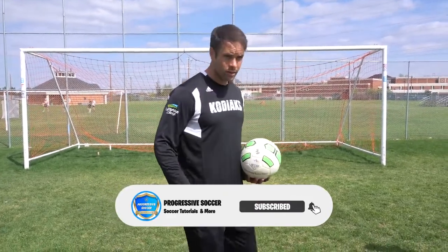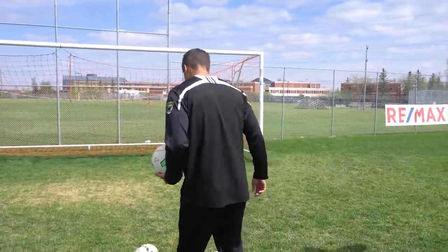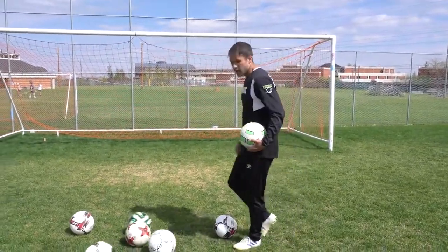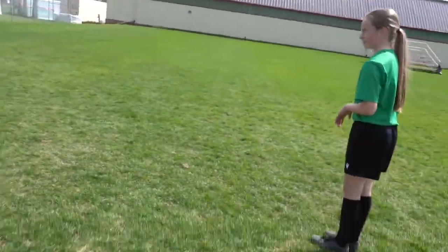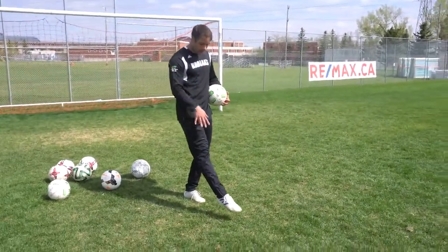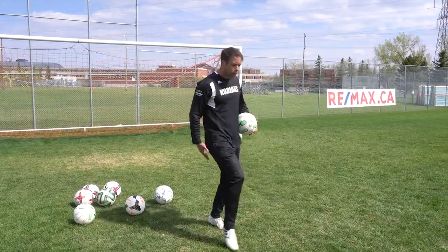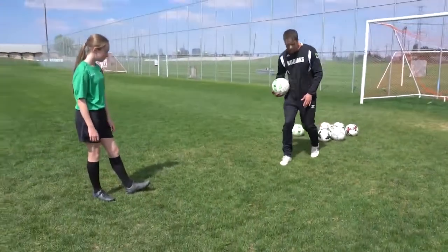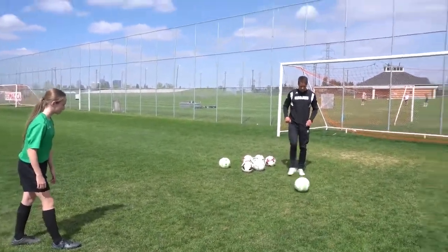We're gonna do a bunch of variations, different drills, but to start we're gonna do super basic. Tylee, you've done this a whole bunch of times. Let's start here on your right foot. I'm gonna roll it into your path. I just want you to shoot with good technique — flex foot, keep your ankle locked, foot lock through the ball. Lock out the whole leg, no bends in the knees, no bends in the foot. Lock out the whole leg, keep it locked through the ball. And body positioning — leaning over the ball. Don't lean back. The way you approach the ball: quick footwork, attack the ball.